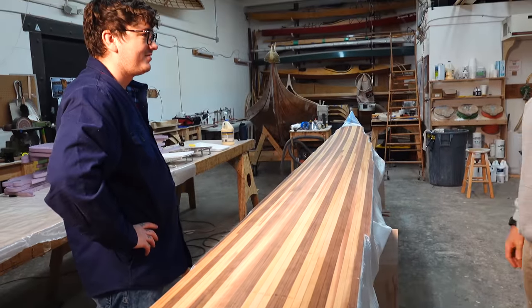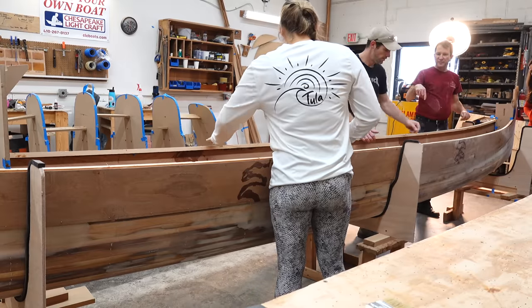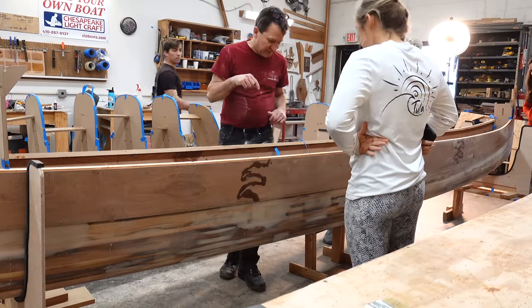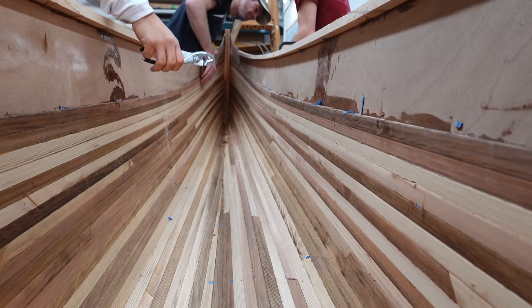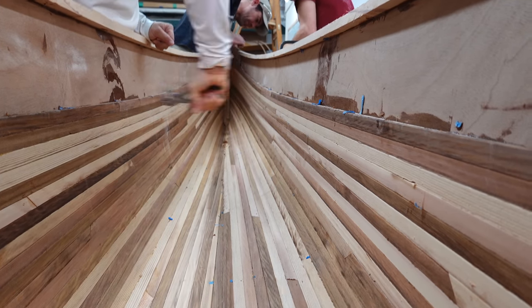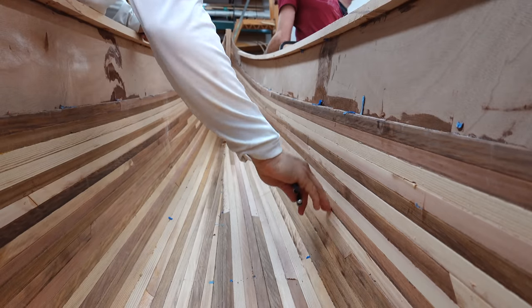That's the easiest time we've ever had with peel ply. Be careful with your hands inside because the broken staples are going to be sticking out about an eighth of an inch and will cut you. After we laid up the top side of the deck, we turned our attention back to the main hull. We'll lay up the bottom side of the deck when our friend Joey gets here — we have a little something special planned for that.